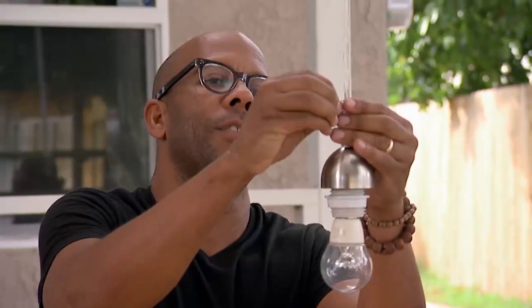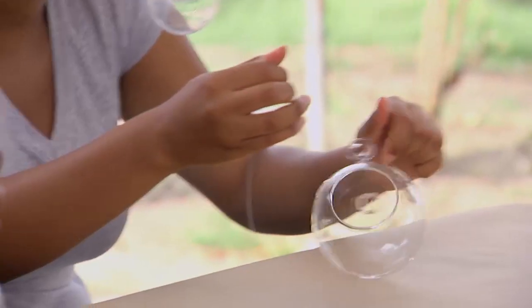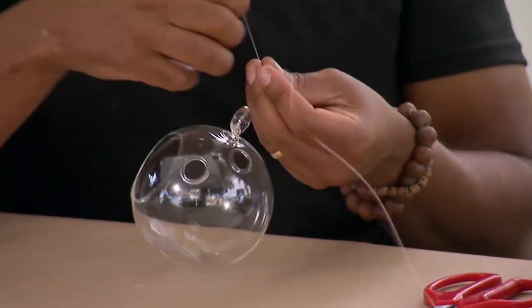All we're going to do is just open up this ring a little bit, just enough to slide it around our cord. There we go. Now all we're going to do is tie a knot around here, then tie string around a whole bunch of them, and then one by one we'll get them all strung up.